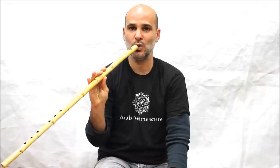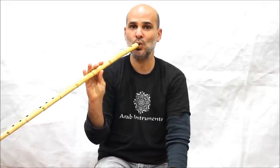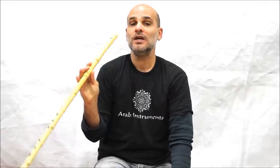Again, and then whistle. It might take a while but try and practice in front of a mirror. It helps.